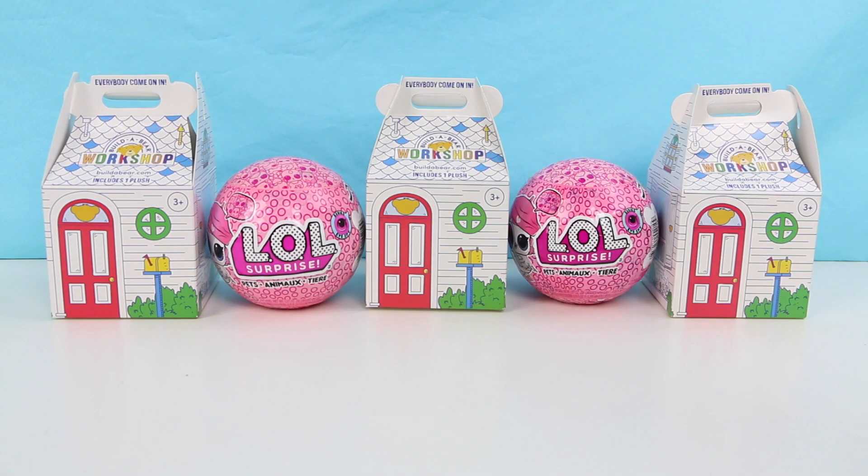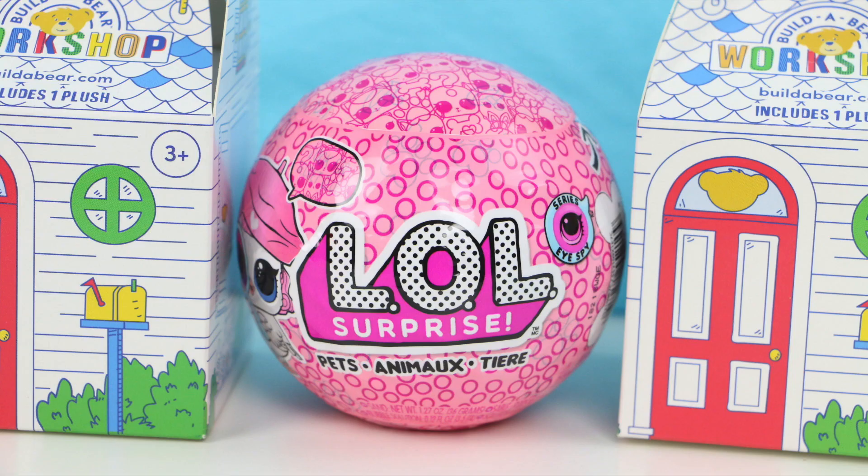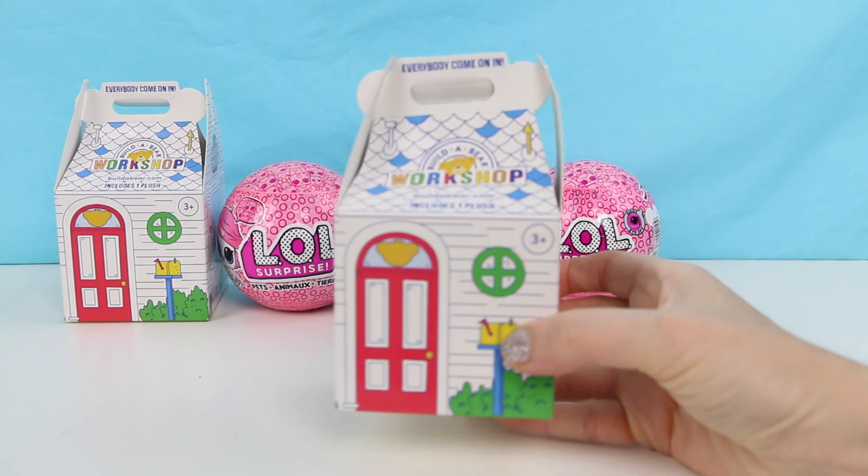Hello everybody, welcome back! This is Sarah. Today I'll be opening up some surprise toys for you guys. First I have three of these brand new Build-a-Bear Workshop blind boxes — these are gonna be so cute, I cannot wait. And I also have some brand new LOL Surprise I Spy Pets blind balls.